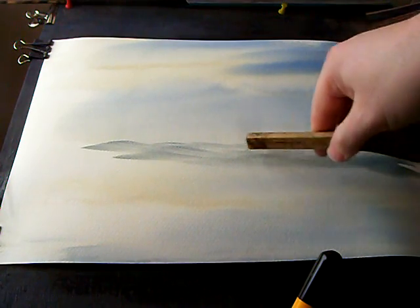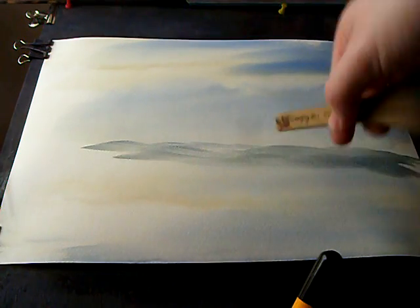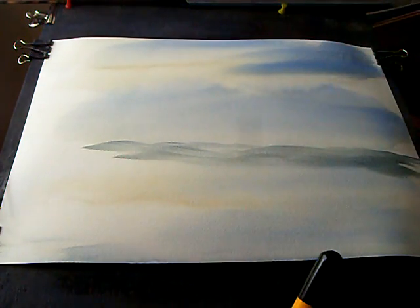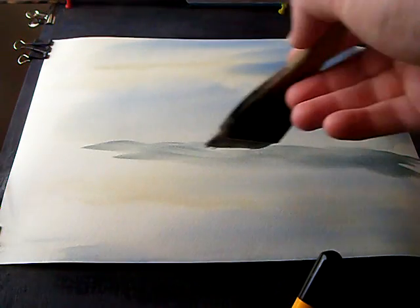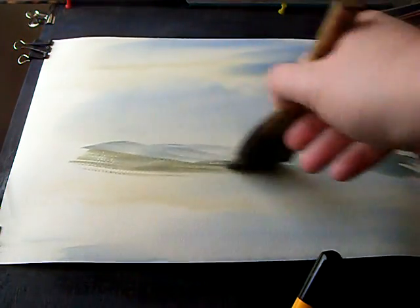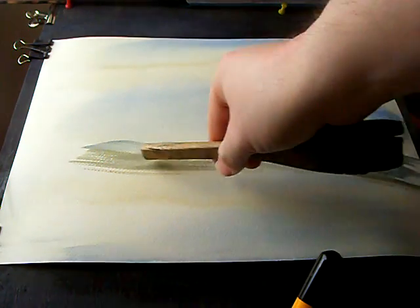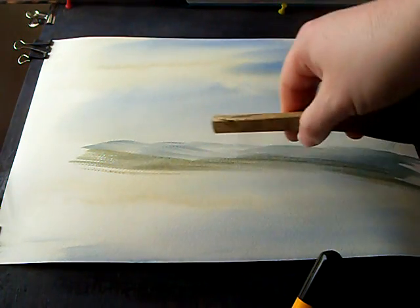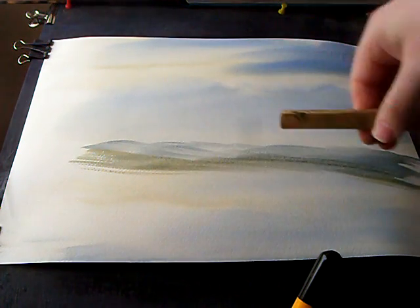You can see where the land goes up and down, not just left to right but from front to back. As it comes towards us, add a bit more strength to it, a bit more rosy. Because I've used the same colours as the sky, the stronger tones in the foreground help push that horizon line back even further.